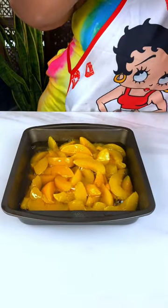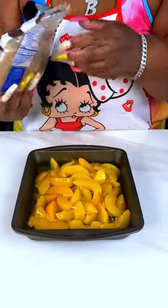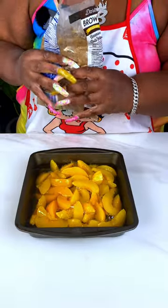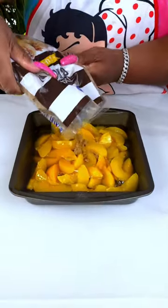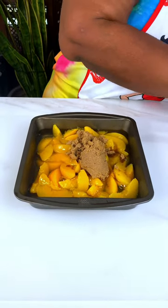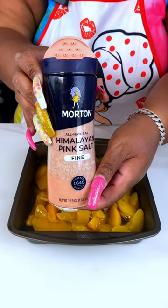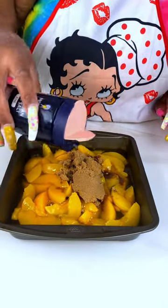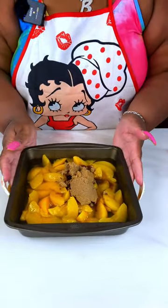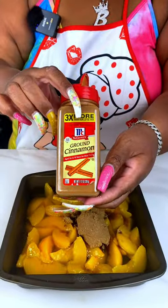Hey guys, I'm back with another quick and easy recipe. I started out with a can of peaches, then I'm going in with just a little bit of brown sugar to give it a little sweetness. Next, a little bit of salt — sometimes you actually need to season your baking a little bit. And then next I'm coming in with some cinnamon.